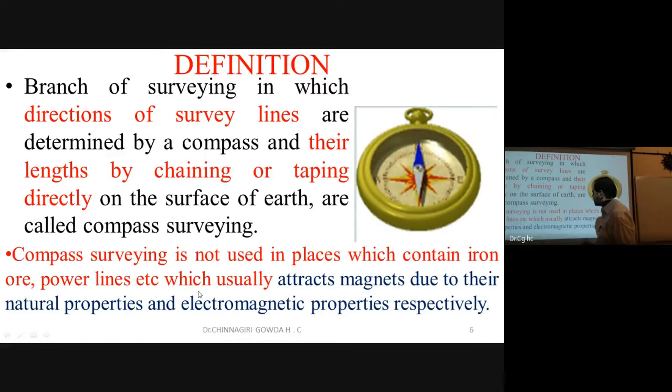One disadvantage of compass surveying is local attraction — power lines and electrical lines attract the magnetic needle due to their electromagnetic properties. When the compass is near such lines, the magnetic needle is deflected from its true north direction.